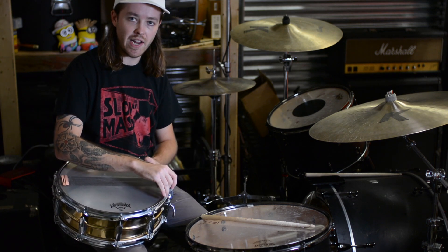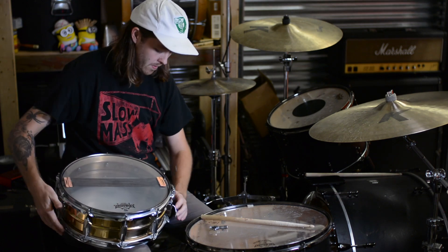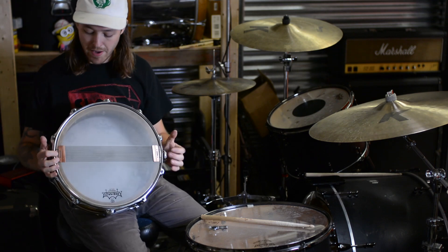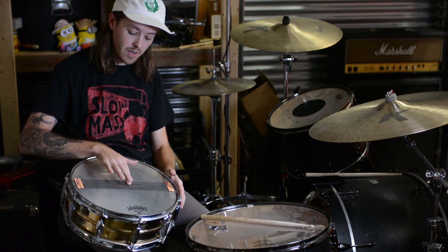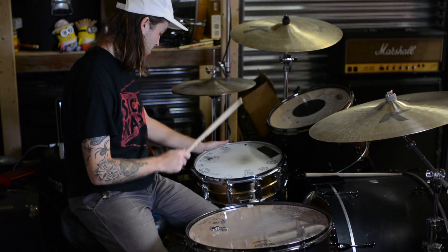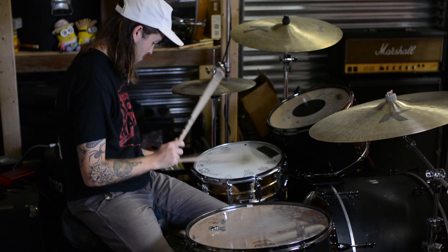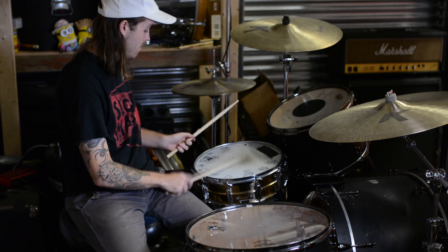I'm going to bring the bottom head up just a hair — not even a quarter of a turn, just a hair. You want your snares to be even on the bottom — even amount of space between the snares and the rim — and just tight enough to where they don't freely move across the head, but not so loose to where you can hear them rattle all the time. So there you go, there's the snare.